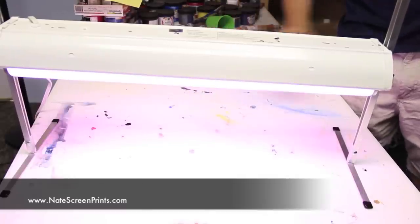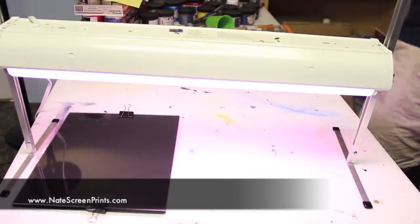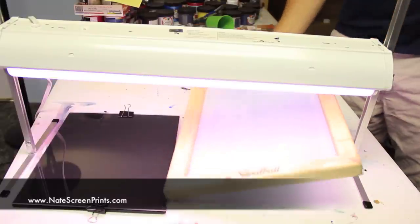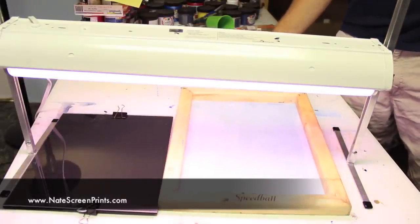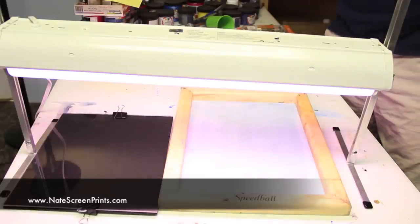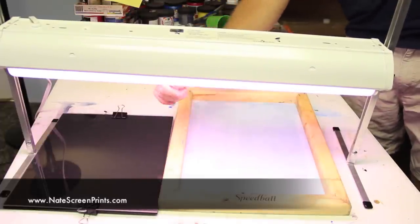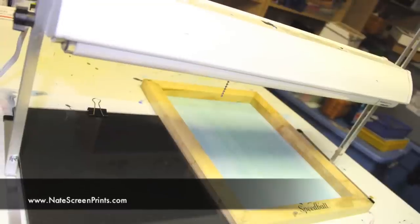Once you plug it in, you've got your light source. You can use it to expose your easy screen print sheets in the exposure board, or you can expose your Speedball screen under it as well. Now you've got a reliable source — once you test it and figure out how long it's going to take to expose your emulsion, you've got a light source you can use consistently.